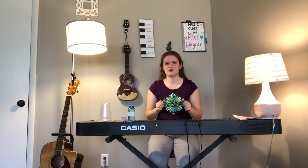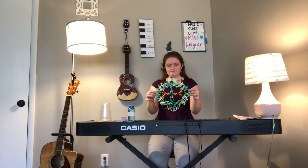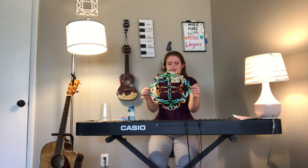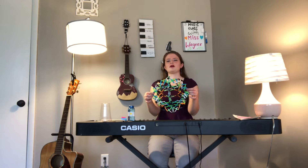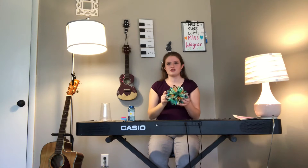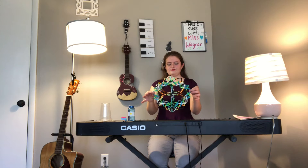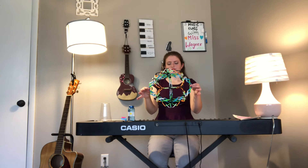This time as we breathe in, I want you to think of something that you might be worried about, and then as we breathe out I want you to just push it out of your body — get rid of all the worry, just breathe it out. Think about something you're worried about, breathe in... and breathe out, let it go. Feels good, right? Let's do that one more time — breathe in... and breathe out.